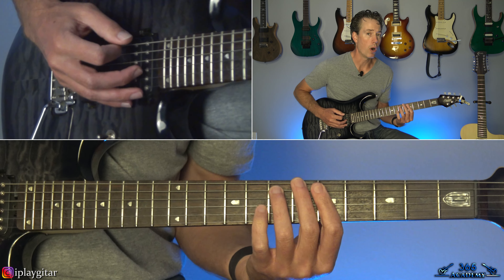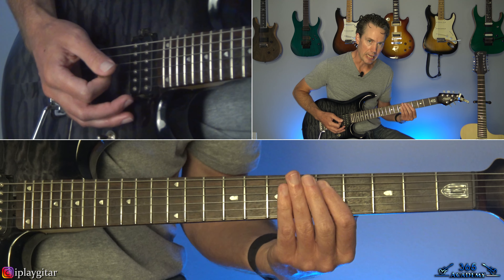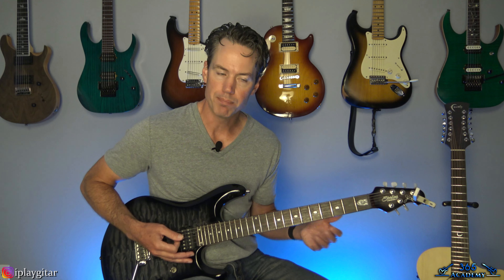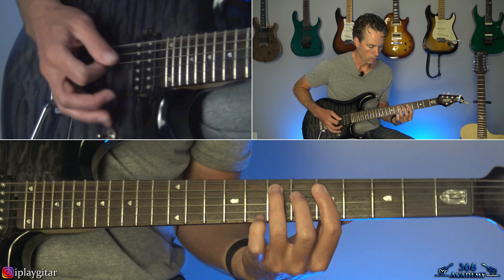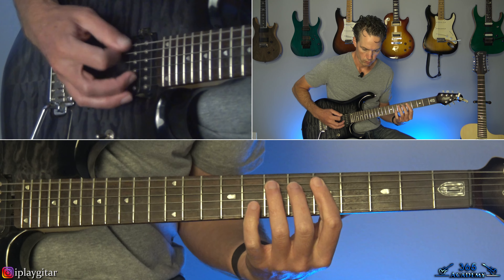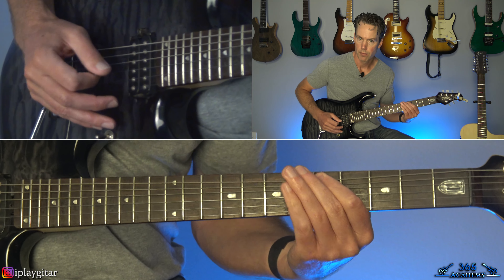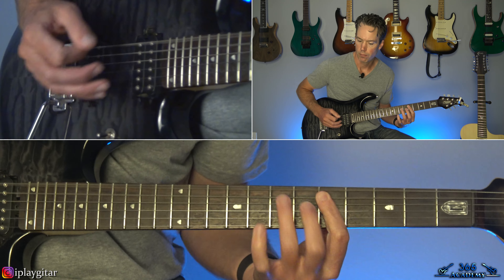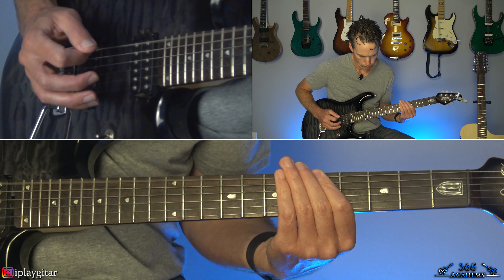Then move it back two frets to a D power chord and hit it three times. Then just hit the note on the low E string at the fifth fret by itself. Then seven, six, five on the A string with some heavy vibrato when you get to that fifth fret. Then back to the open E and kind of start that riff over again. The second time through, when you get to that D power chord, it jumps down and grabs the third fret on the low E — hold that with some vibrato. Then a variation on the main riff climbing up: zero, one, two on the A to two on the D, and then the open E.